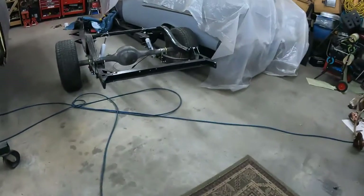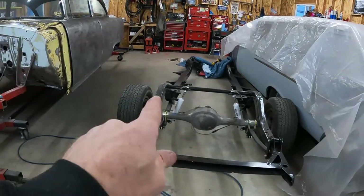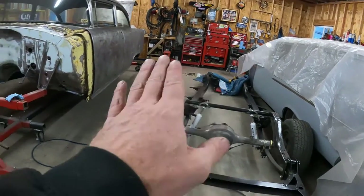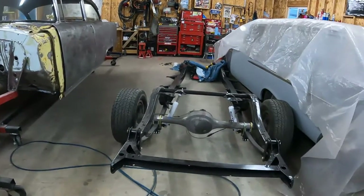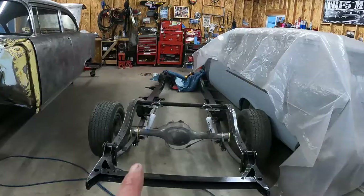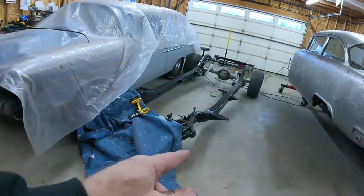All right, I suppose the first thing I need to do is readjust my frame here, give myself some room, and I'll kind of center it. I can probably scoot the '55 body over a little bit too, give myself some room, and then we'll start trying to put this stuff together. It doesn't look like there's really much for installation instructions but it seems pretty straightforward, and hopefully a guy of my limited intelligence will be able to figure it out.